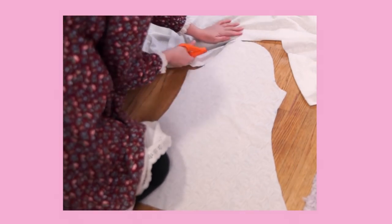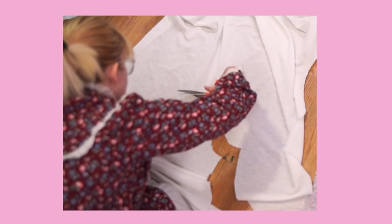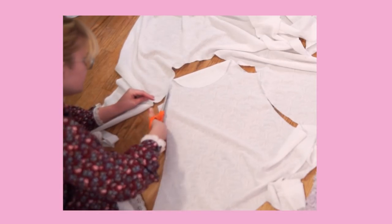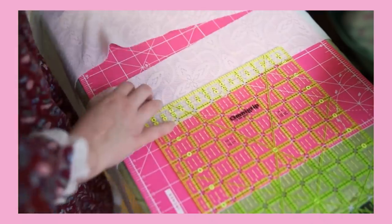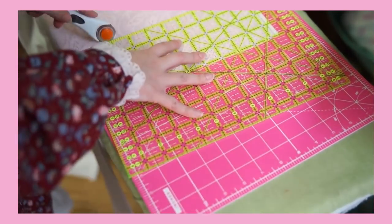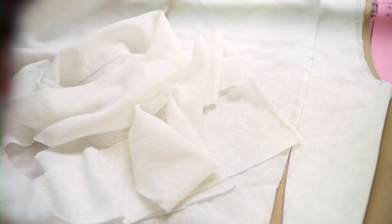Normally I would serge everything, but my serger desperately needs to be serviced. And this fabric doesn't fray, so luckily we can skip that step. But if you have a fabric that does fray, you'll want to finish your edges. With my leftover fabric, I cut four strips from selvage to selvage — just the length of the whole thing — and these were four inches wide each. These will get set aside to make ruffles. The leftovers of the leftovers will get set aside for the bow clip for the closure that we'll make at the end of the tutorial.